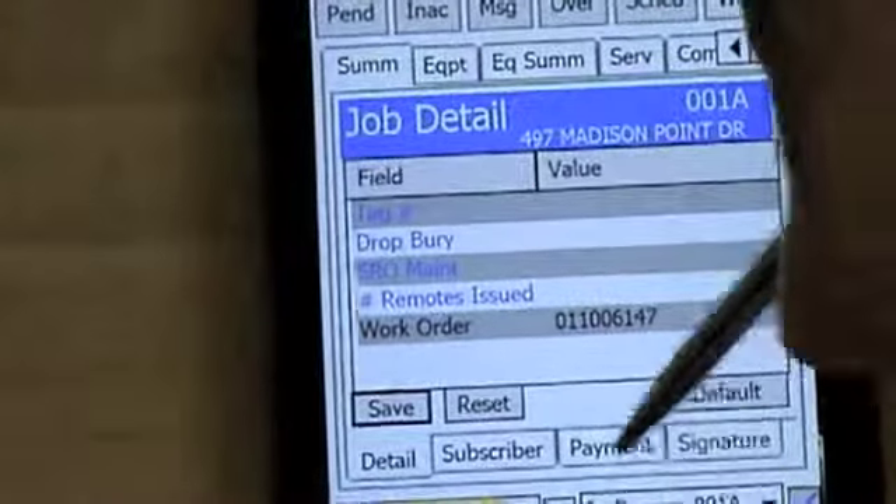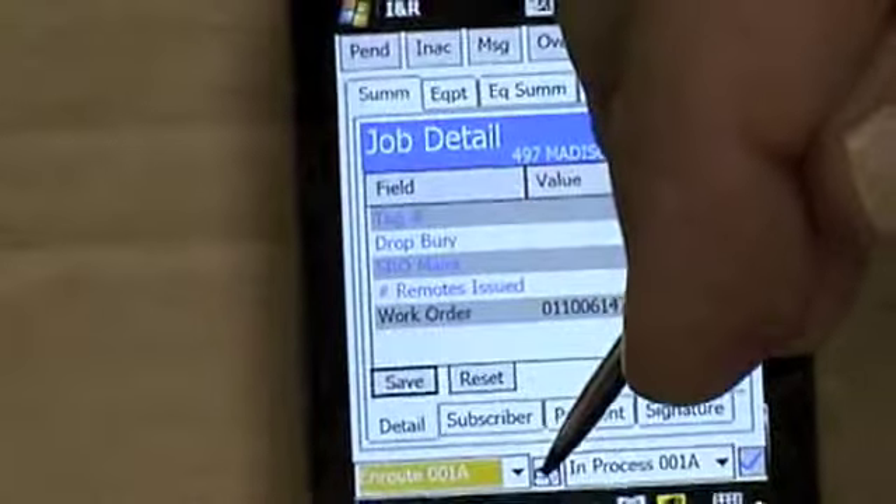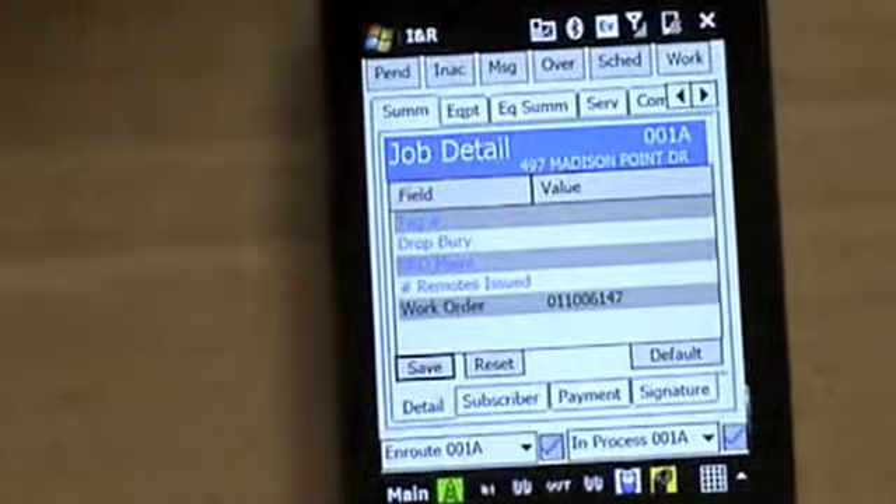After you hit 'In Route,' you want to come over and hit the blue arrow beside it and it should show a check mark and say 'In Route to Job.'